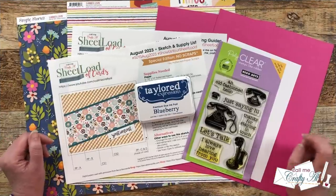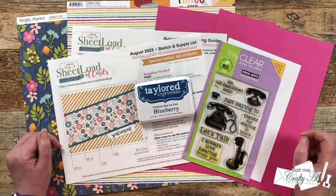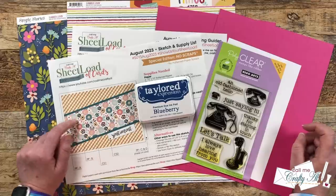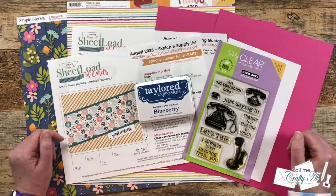Yesterday, I told you all about the new August 2023 Sheetload of Cards printable, and how you could download it for free if you're a subscriber to my channel. If you haven't yet seen that video and you would like to check it out and get your free copy, check out the description box below — it is linked right next to the debut video.